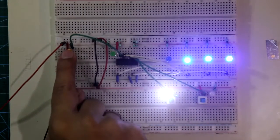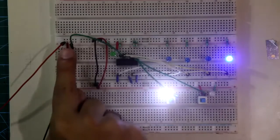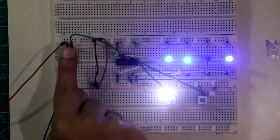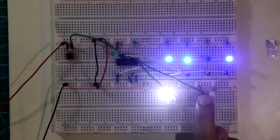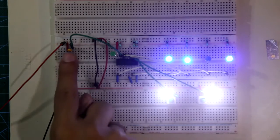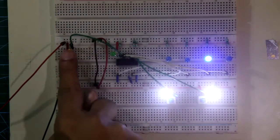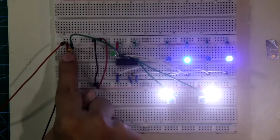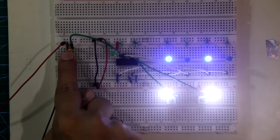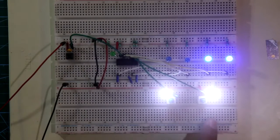From 0, now if I make the logic level of pin number 10 high, this will work as an up counter in binary mode. Counting up: E, F, 0, 1, 2, 3, 4, 5, 6, 7, 8, 9, 10 — meaning A, B, C, D, E, F. So these two pins work like this, and these are the outputs, and this is the clock pulse.